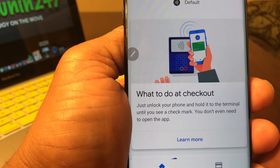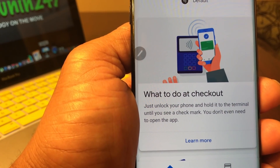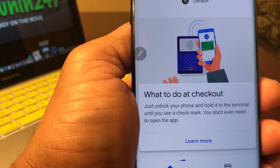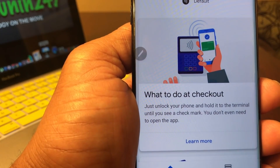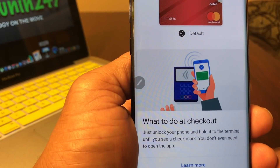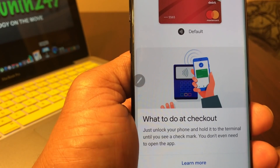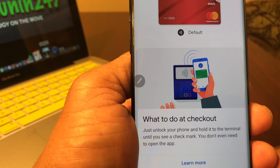Then it goes through some of the steps on what to do to check out. When you're ready to check out using Google Pay, the only thing you need to do is make sure that your phone is unlocked. Just hold your phone to the terminal until you see the checkmark. You don't even need to open the app.